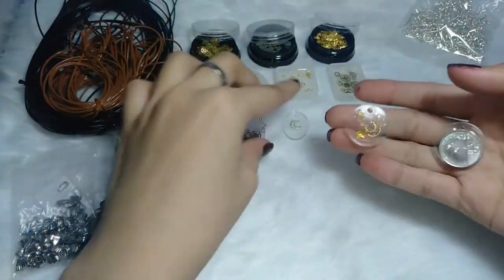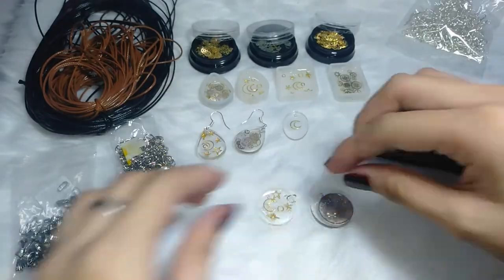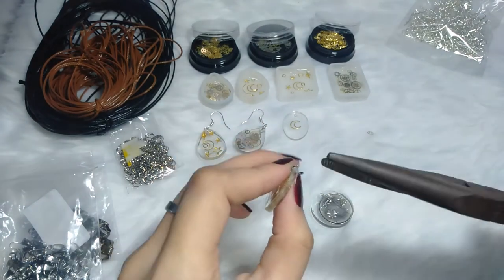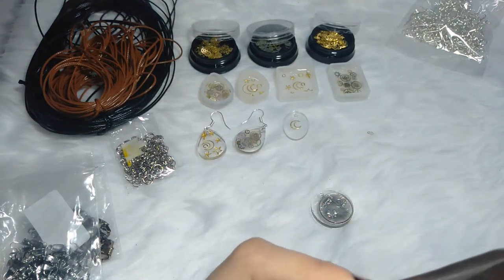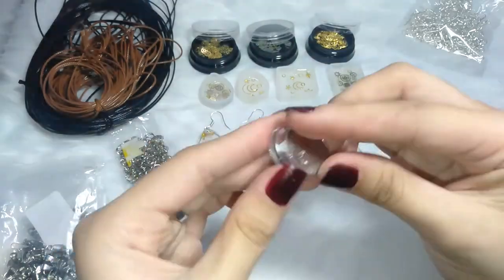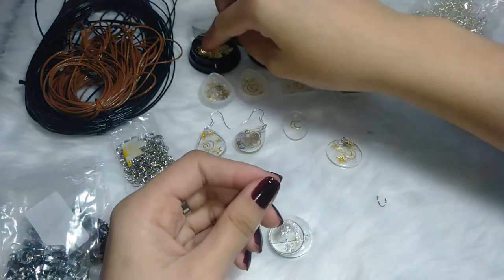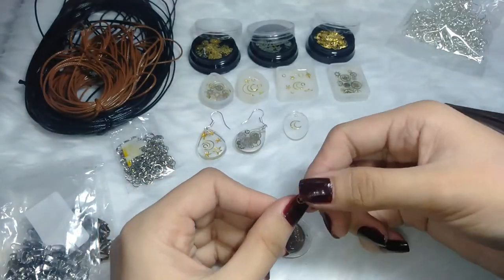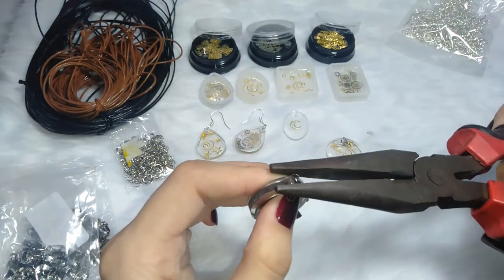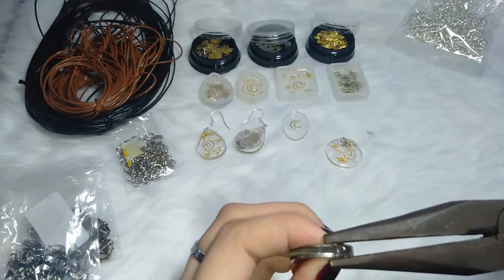I'm going to make this one a necklace pendant. I'm going to use the silver connectors because they really fit this pendant. I also made a pendant made of coins because I love that as well. Like I've told you, you can put anything in the resin — a wood, a dried flower, or beads. You can put anything.